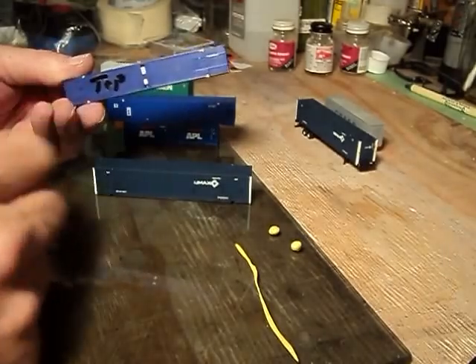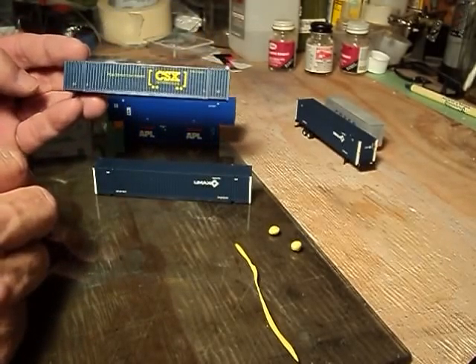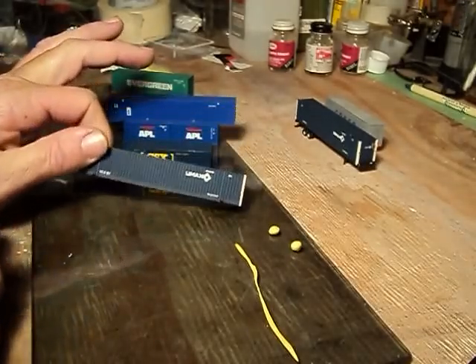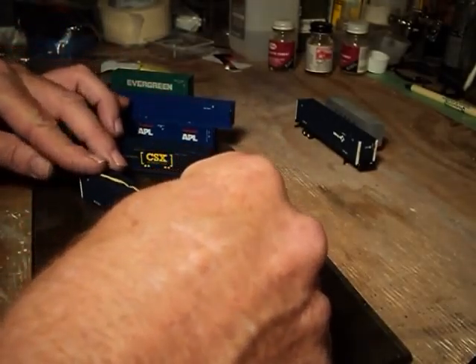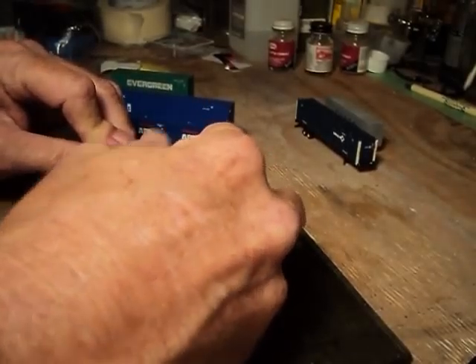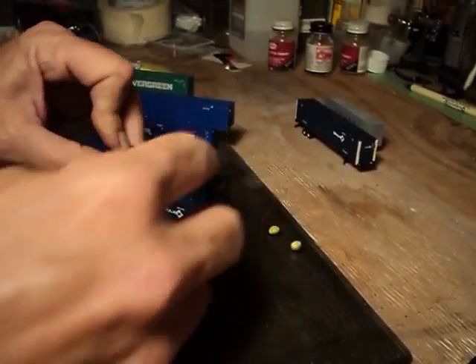Here we got a Kato container. It was a Pacer stack — it got repainted and redecaled to CSX 'How Tomorrow Moves,' which is my theme on my layout. And also the UMAX, which is a Deluxe container. Let's go ahead and put the Deluxe container on the bottom, that way we give you an idea of how it will adhere to the smooth bottom. Put a little pressure on there, squeeze it down. You have to squeeze a little bit more when you've got one of them flat surfaces.